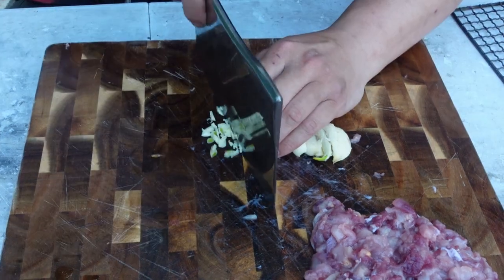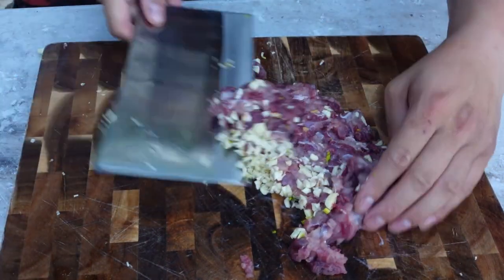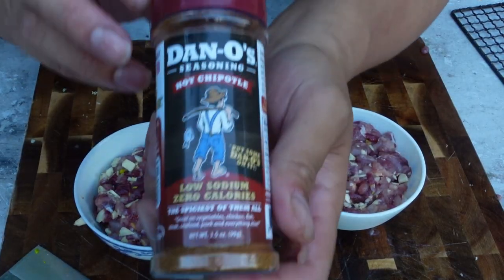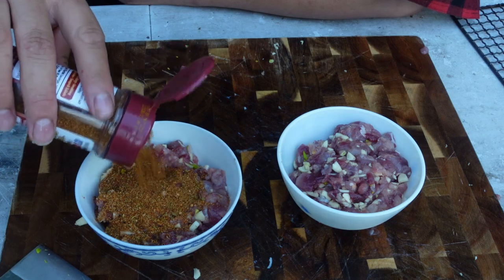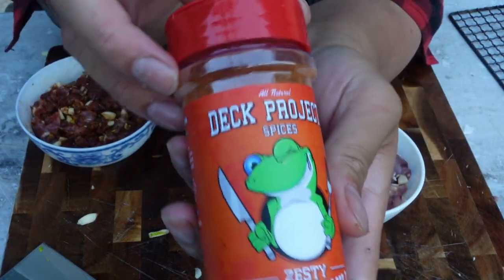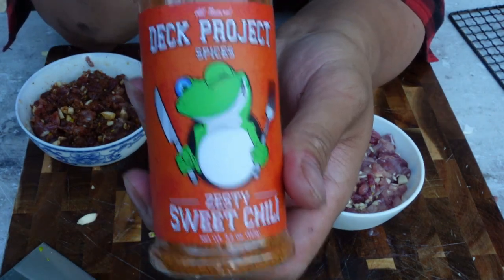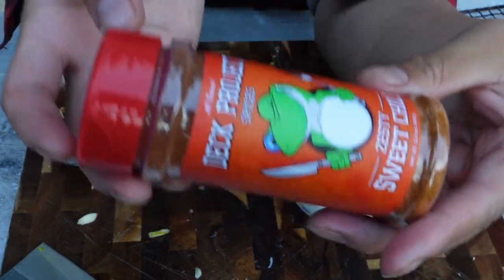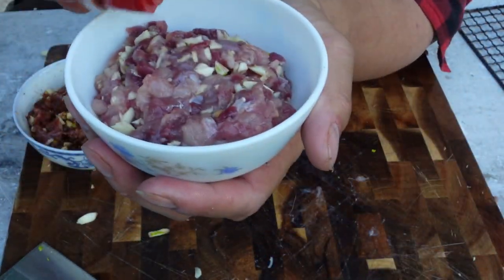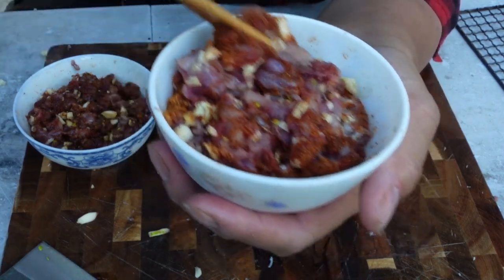I'm going to chop some garlic and then mix it all with the meat. Now I'm going to separate this into two different bowls because I'll be seasoning each differently to test it out. For the first one I'm using Dano's Hot Chipotle — it's low sodium but all natural ingredients. The second one is called Deck Project, a zesty sweet chili flavored seasoning from a local brand exclusive to one store. This one has more salt and some sugar, so I'm going to be careful with the amount.